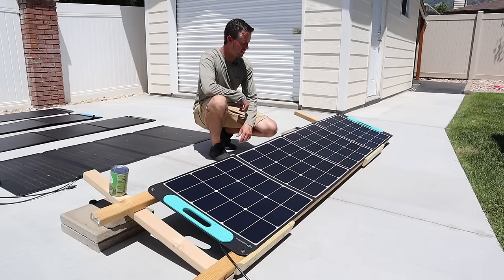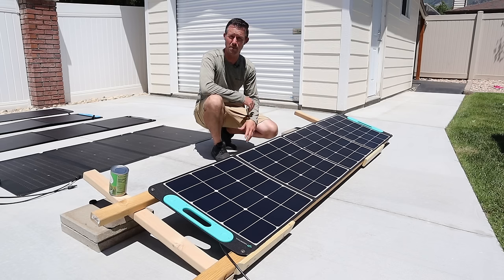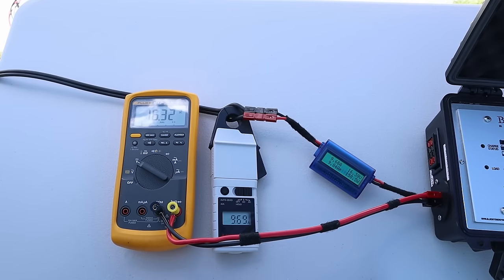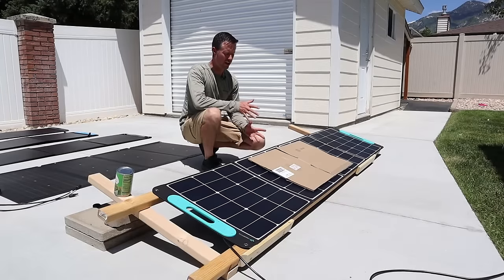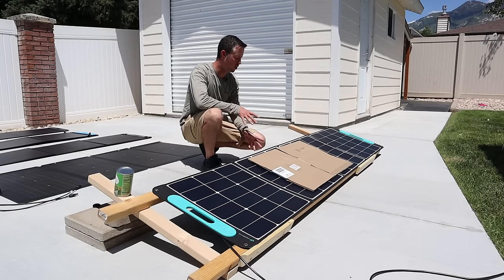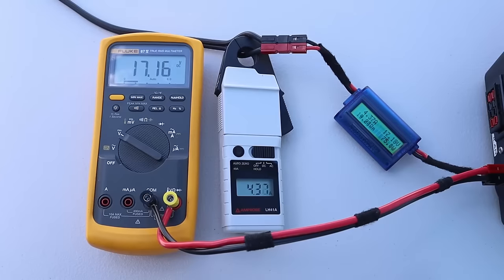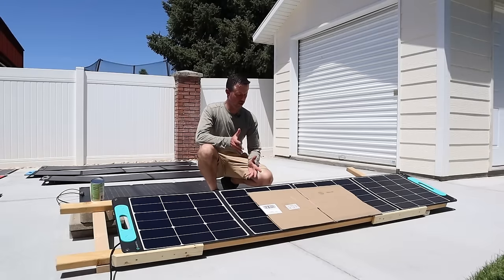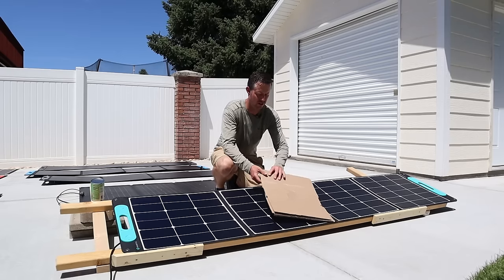The next panel we're testing is the VigorPool 200-watt panel. This is a quad-fold design. On the VigorPool 200-watt panel, we are getting 16.3 volts, 9.65 amps, and 158 watts. I've put the piece of cardboard in the middle of the VigorPool to see if we lose all the power or still get 50% output. With partial shading, looks like we're getting 17.12 volts, 4.39 amps, and 75 watts. The VigorPool panel was wired together in parallel, so we saw really good partial shading results.